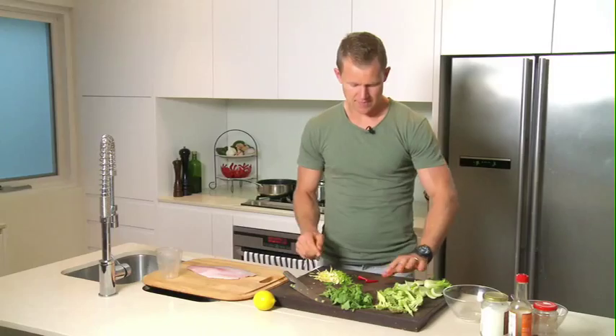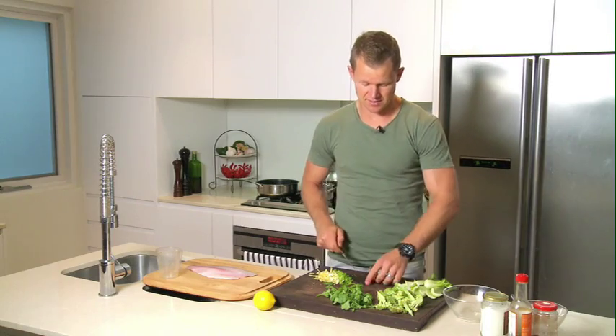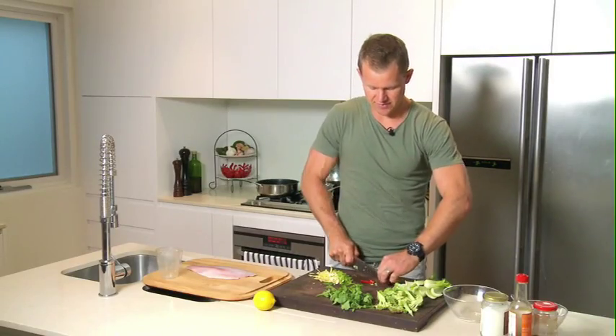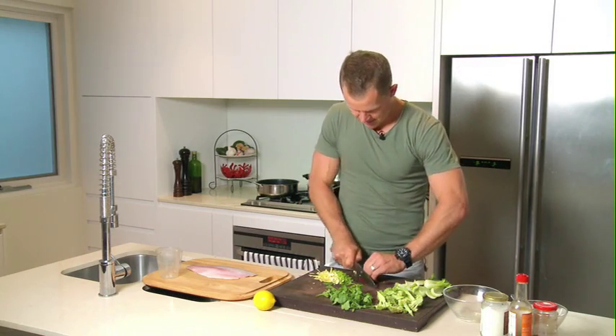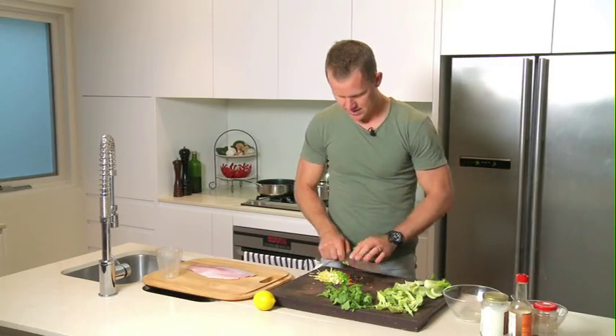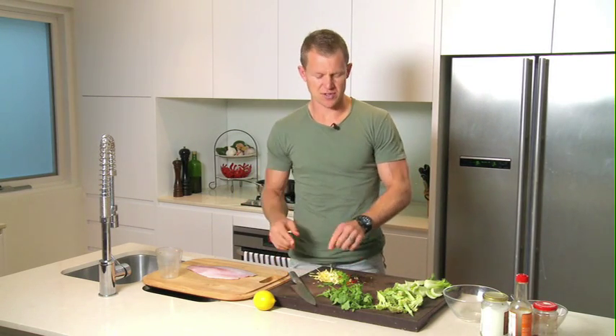And the chilies — you can deseed them, or if you want a kick, just leave the seeds in. Me personally, I like a bit of kick with my food, so just chop them up. That's our base pretty much for the start of the stir-fry or the sauté of the veggies.